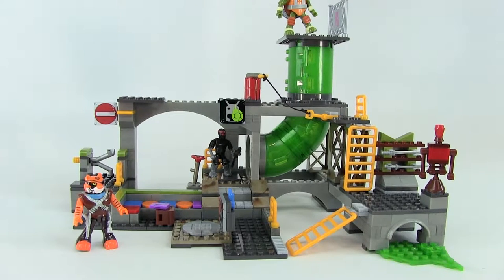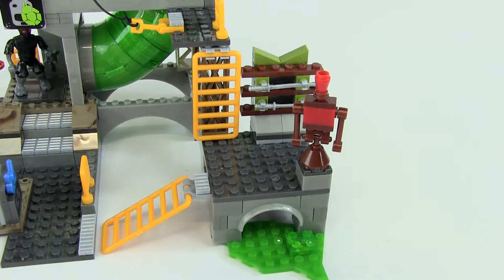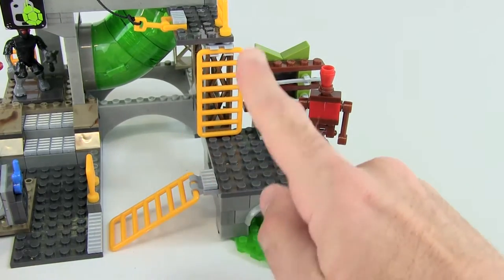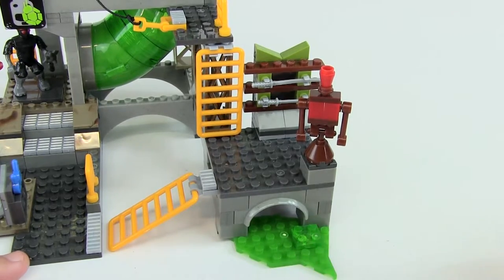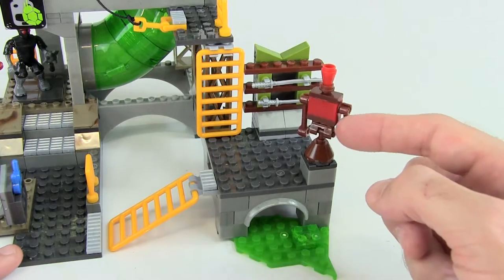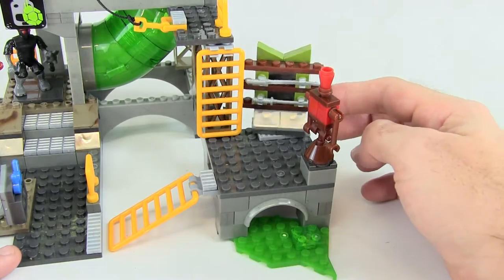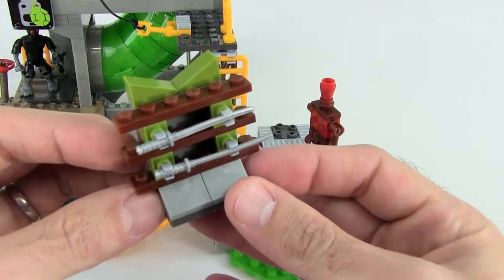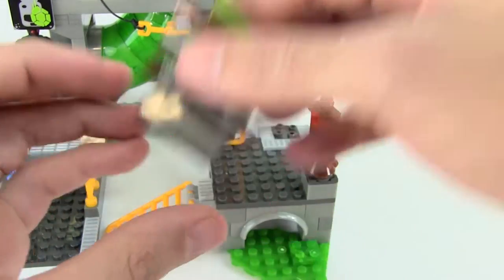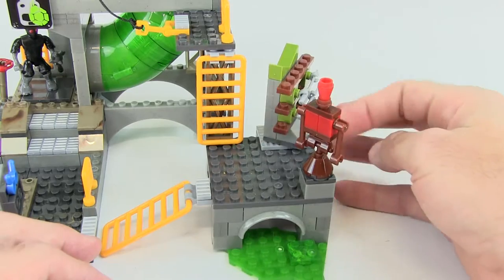Back to our turtle lair — there are a number of play features and we're going to go one by one to show you everything this set has to offer. Starting over on the right, we have a little platform with a couple of ladders going up and another going down. We have some slime or toxic sewer sludge. This is kind of a little training area, with a dummy that the turtles can punch and it will spin around. And over here, because we have Leo, we have a little weapons rack that also spins around. You can see both of Leo's katana swords on there, and it's on a swivel piece so you can connect and turn it all around.